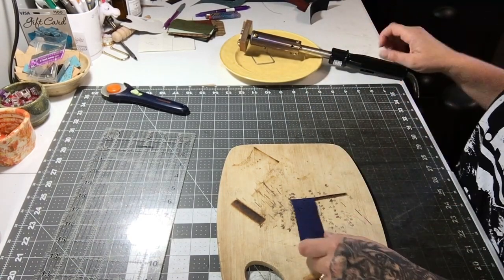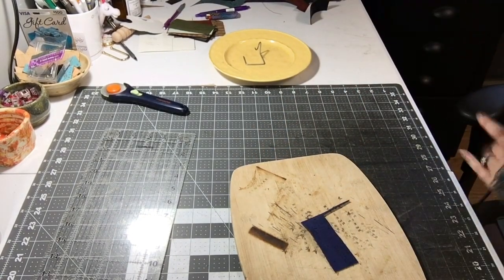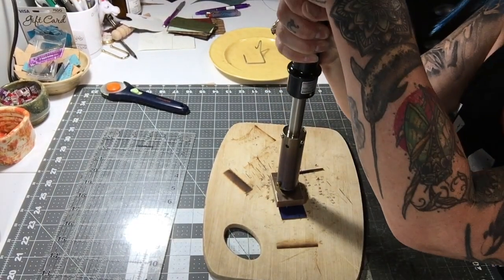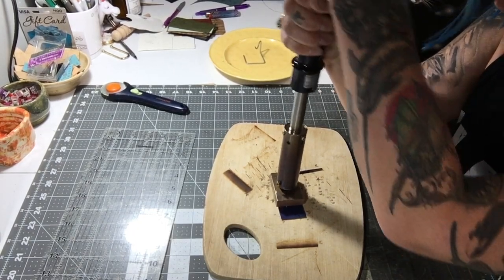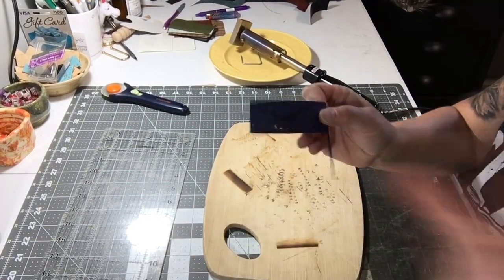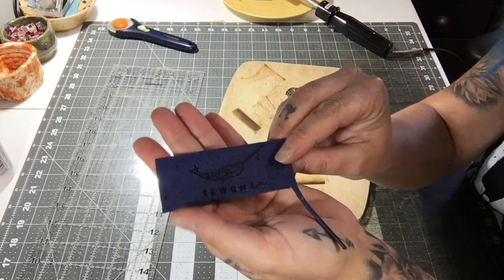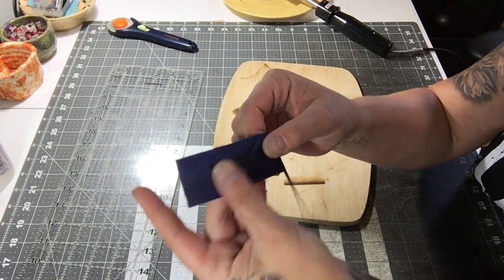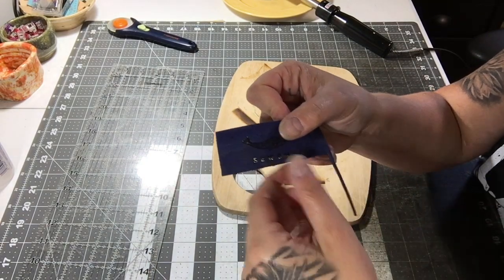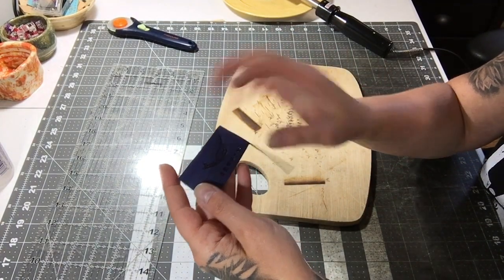If you have scraps of cork, that's what they're good for — test branding. You just want to hold it by the handle, go straight up and down, put it on, and apply pressure. I kind of rock it back and forth because I have lots of little nooks and crannies in my logo. This one is pretty good but since it's been on so long it's really hot and actually went through the cork. So I'll hold it for less time and not push as hard next time.